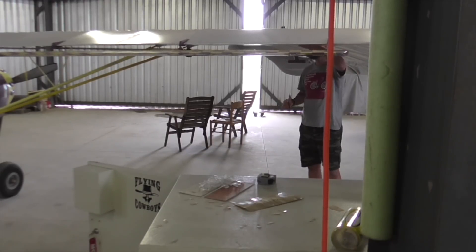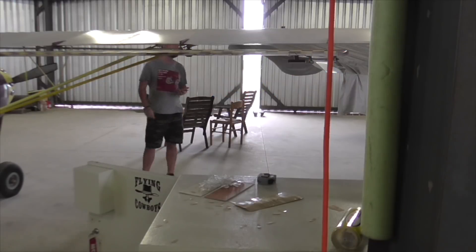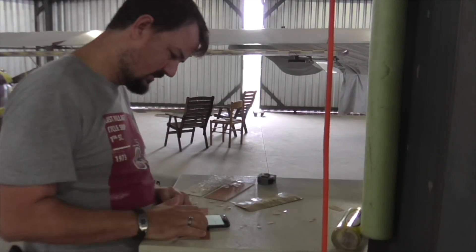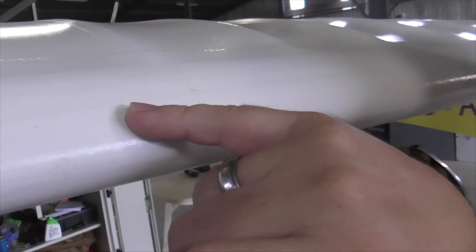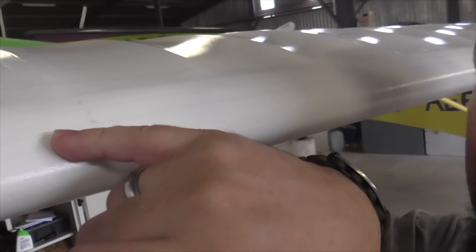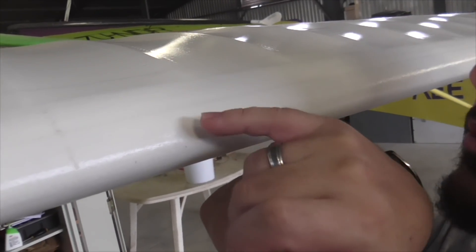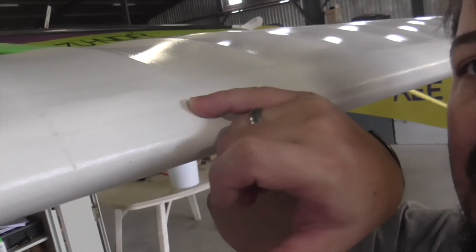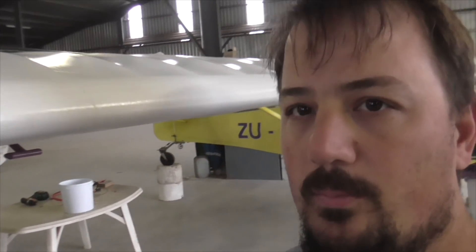My wing chord is 1050 millimeters. Three percent of that is 31.5 millimeters, which in my case works out to be right where the leading edge covering has a little sawtooth mark running all the way down the leading edge — that's 32 millimeters back. So I'll suffer half a millimeter and install the VGs just behind that mark, the whole length. I've measured the entire wing and it's exactly the same distance all the way back, which saves me marking the wing. Cool — let's fit some VGs.